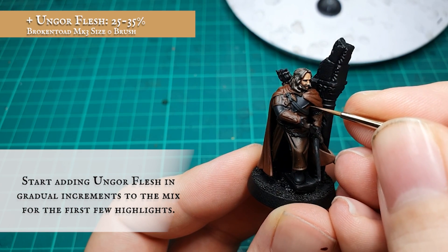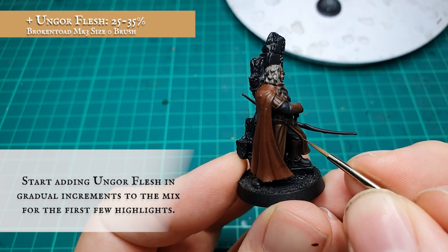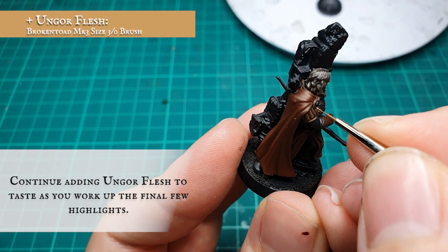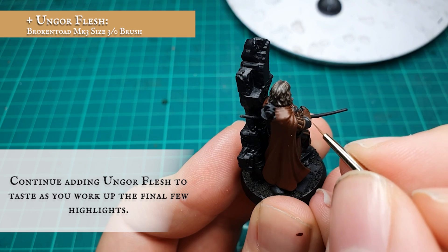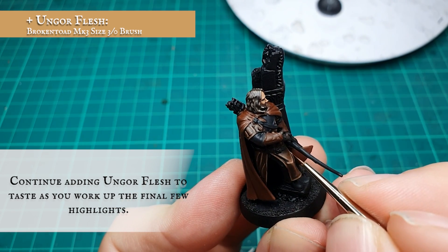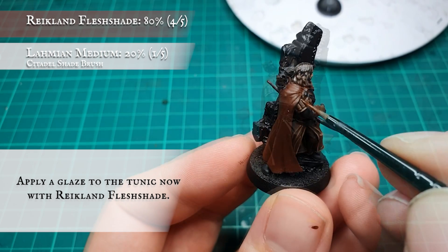To get that slightly more cracked and gnarled look whilst also complimenting the tonal progression, I'm going to start adding Ungor Flesh in an approximate quarter to third amount to the overall mix. This stage is down to your preference and how much you want to bring up the finished tone and look of the leather. I continued adding Ungor Flesh until it made up approximately half of the overall mixture, as I felt this gave the best overall look to the finished tunic. Finally, a glaze with Reikland Fleshshade was applied to tie all the layers and highlights together.